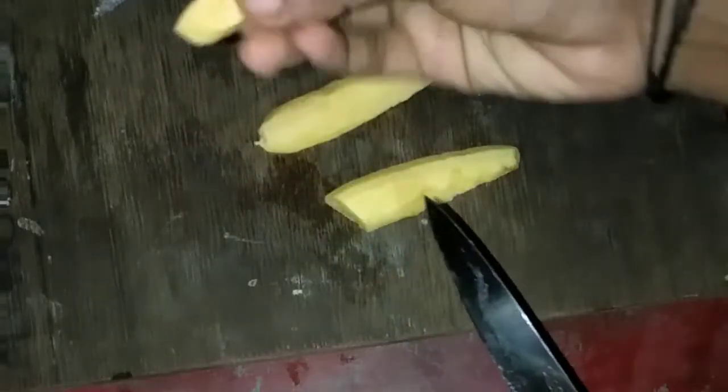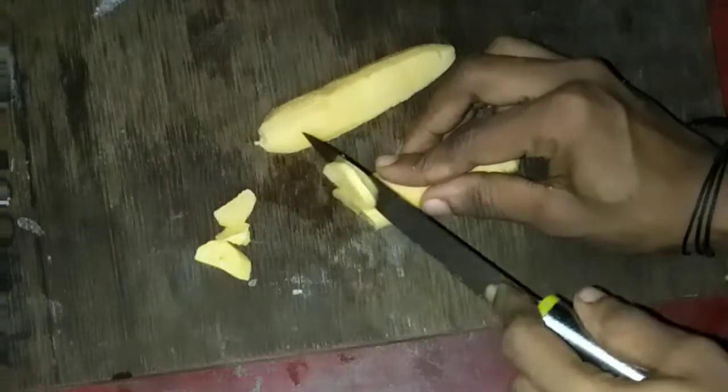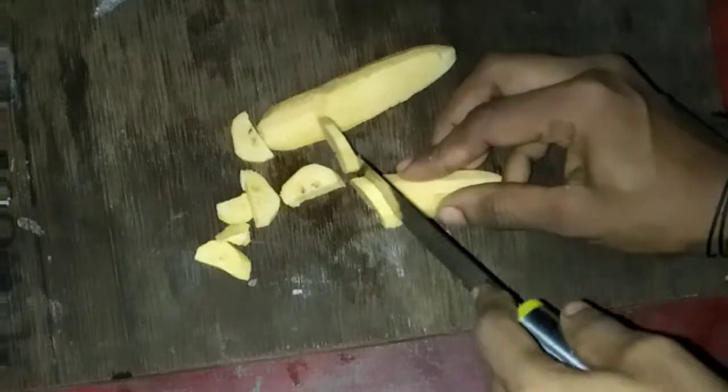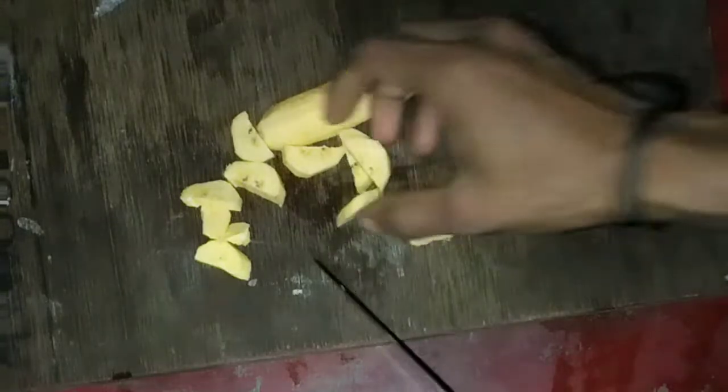I have to cut it out. I can make a cut and finish it out.